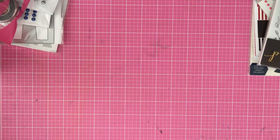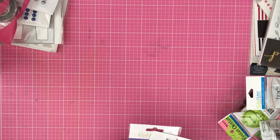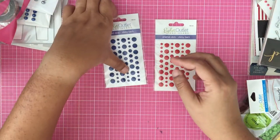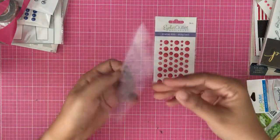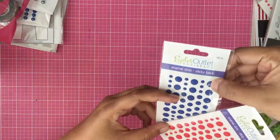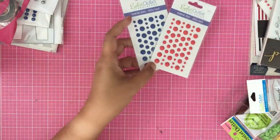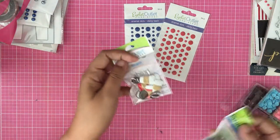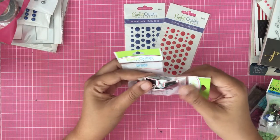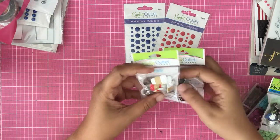And then, Eyelet Outlet. They have a lot, of course, but I only got some matte enamel dots. Blue — this is so pretty. I don't know if you can see. This is matte finished, and this is the red one. So I can use this for some Christmas cards that I'm going to make. I got this because they're cute.